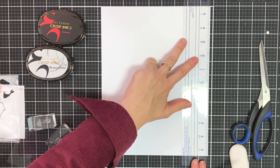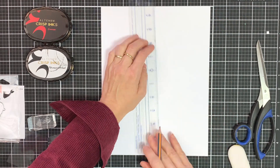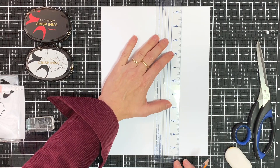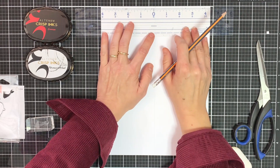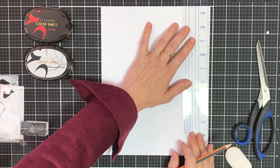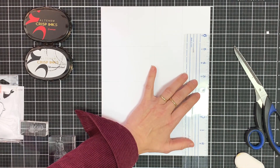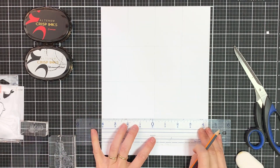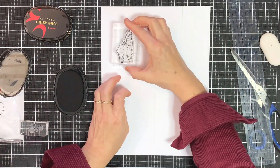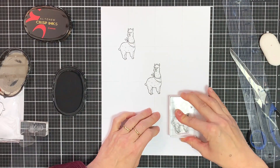I'm going to create a background using the alpaca. The first thing I did was quickly draw a grid on my paper, approximately the size of the alpaca, maybe a bit larger, just to give me an idea where I had to stamp. And once that's in place I'm going to start stamping with some permanent black ink.